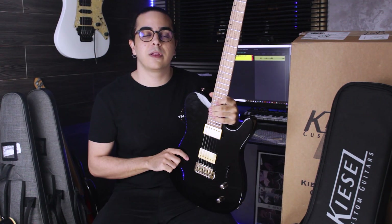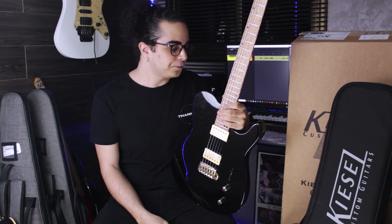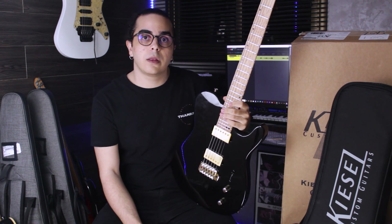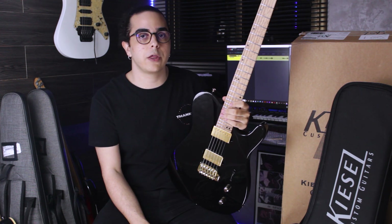So, this guitar is a solo 6-string model by Kizio. It's a 24-fret guitar, as you can see here. It's a modern Tele because of this HH pickup configuration.